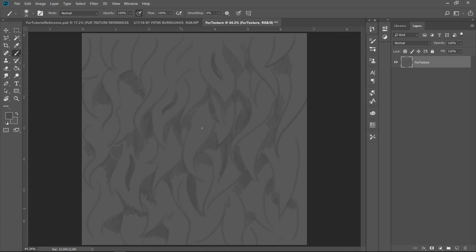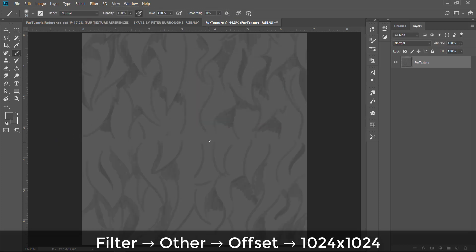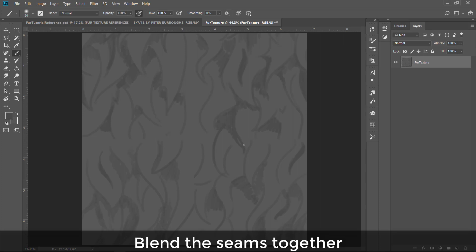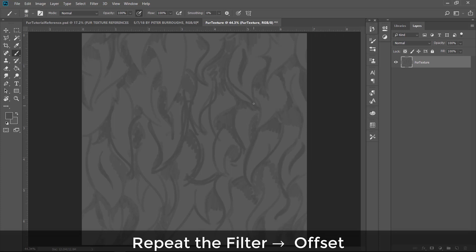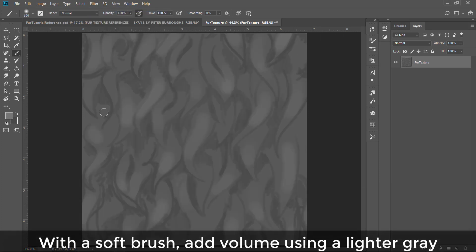There's some really short fur versus some really long matty fur. Here you'll see me go Filter > Other > Offset — that is me checking the tiling. It breaks it up into four so you can see the seams, and we'll want to blend the seams together throughout this whole painting to see if it's going to tile well or not.